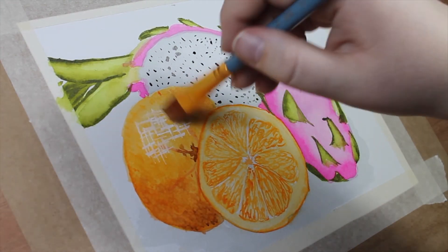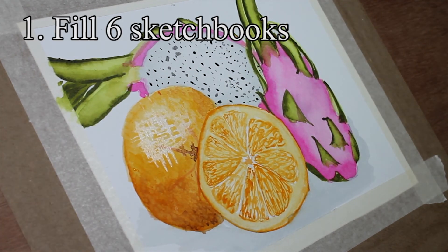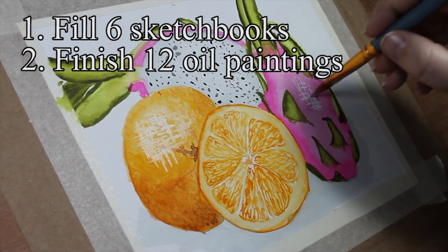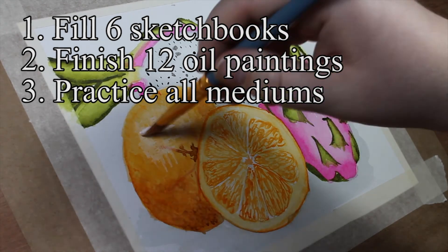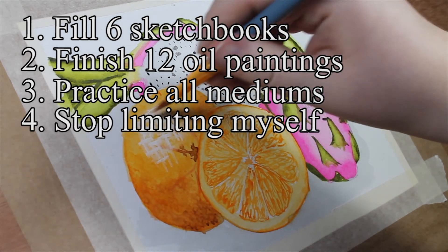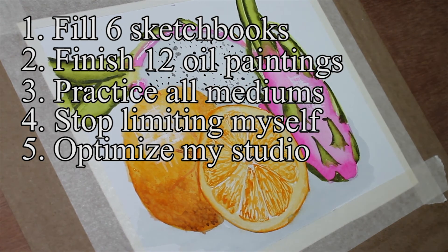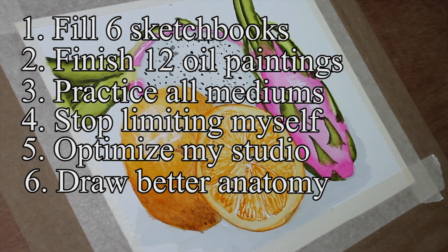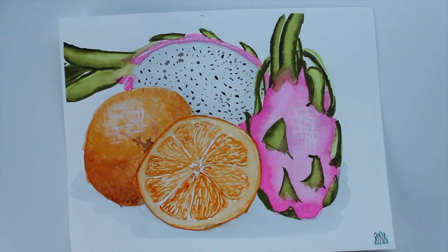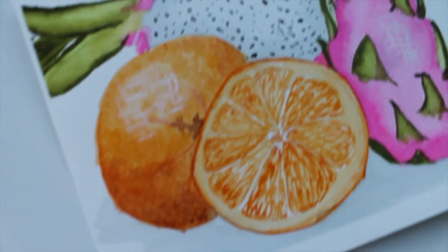So to sum it all up, here are my goals: 1. Fill 6 sketchbooks. 2. Finish 12 oil paintings. 3. Practice with all my mediums. 4. Stop limiting myself. 5. Optimize my studio. 6. Draw better anatomy. I look forward to going through this list next year to see if I was able to keep my promises to myself. I want to have a productive year full of learning and improvement, and I'm going to do my best at it.